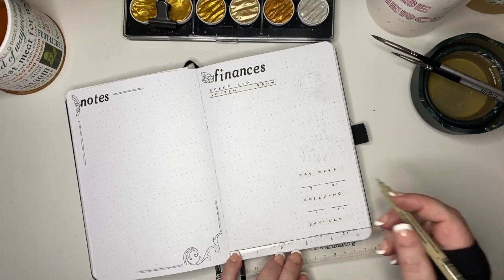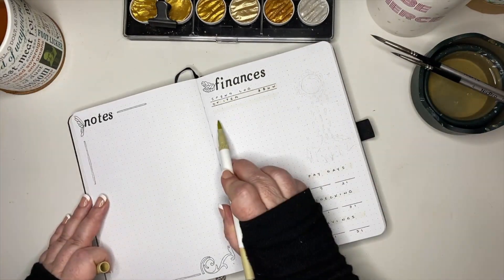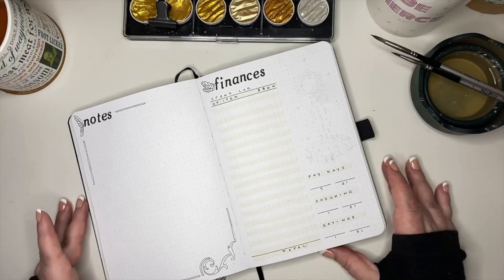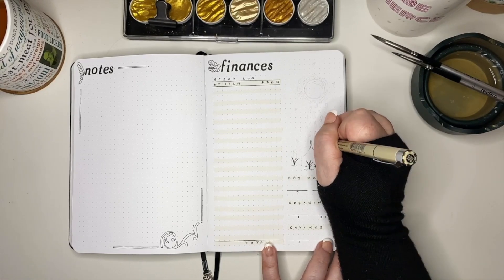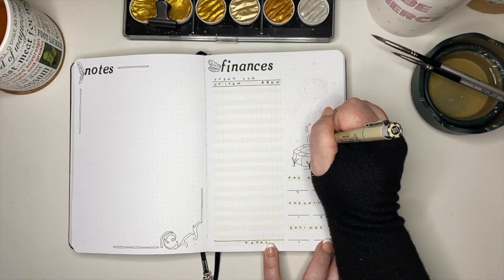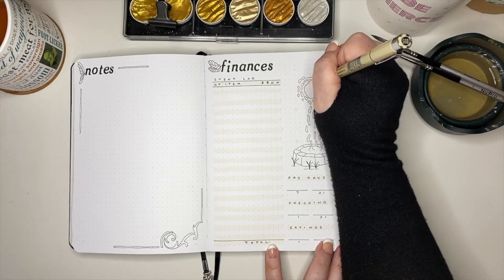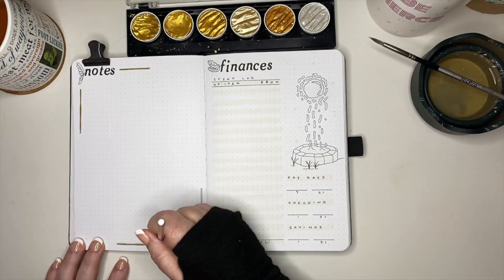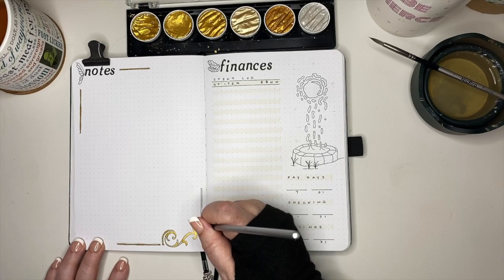The finances page is pretty simple: we have a spending log where Kenny can put in the date, the item, the cost, and indicate whether it was a need or a want. In the bottom right we have the dates of his paydays for the month so he can record those amounts — as an hourly employee his paychecks can often be different. Then the beginning and ending balance at the start and end of the month for both his checking and savings accounts. For our magical water element on this page, I'm drawing a little fountain with the water floating up out of it into a sort of magical ball.